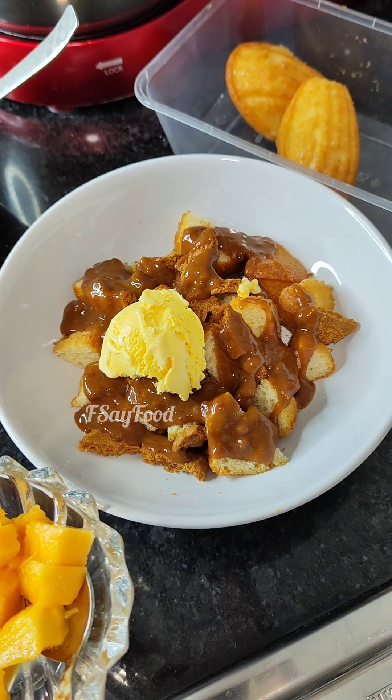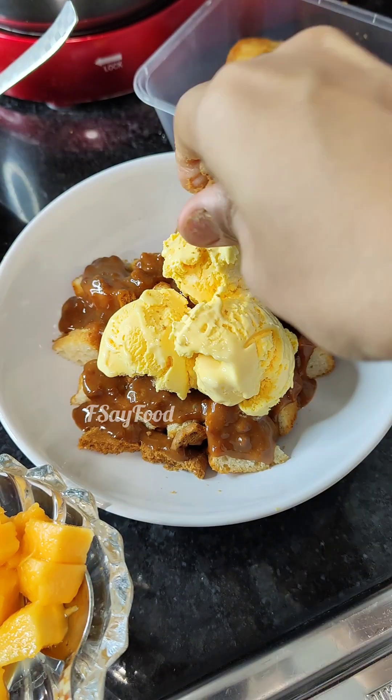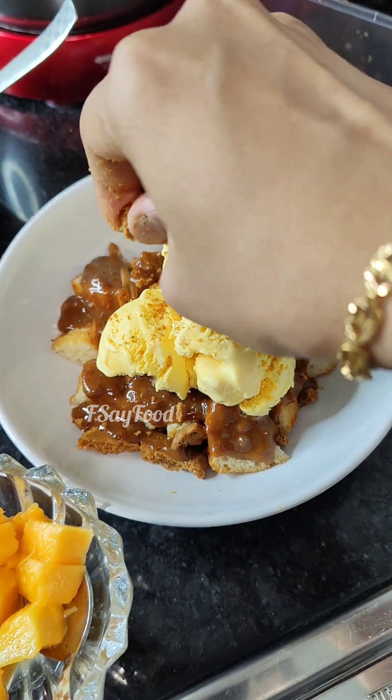Lastly, three scoops of ice cream of your choice — whatever ice cream you want, you can put in. Some more crushed biscuit — she had spread it over the top, and that's what I'm going to do too.